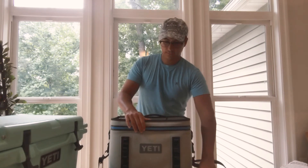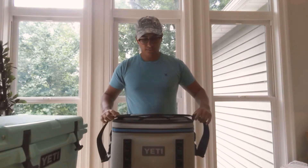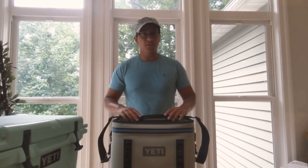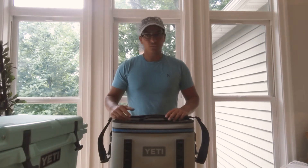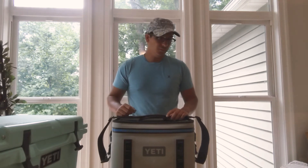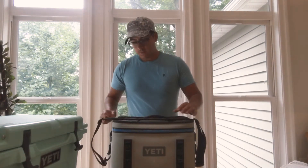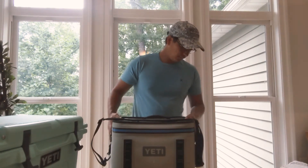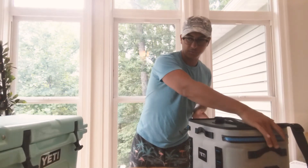We take this to the beach and the mobility is very nice. On vacation you want to be in relaxation mode — you don't want to be carrying something super heavy and uncomfortable. I would highly recommend this soft top for taking to the beach.